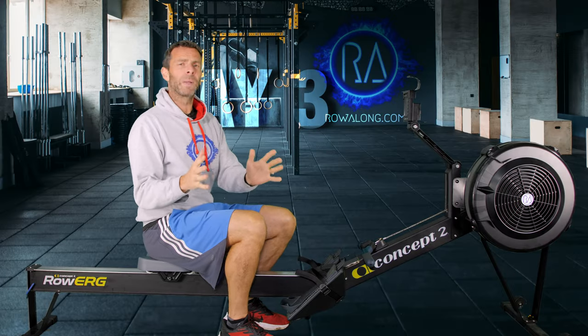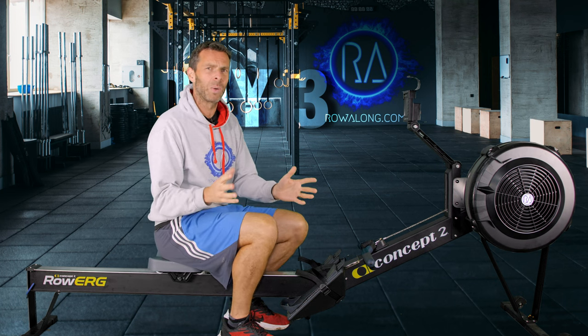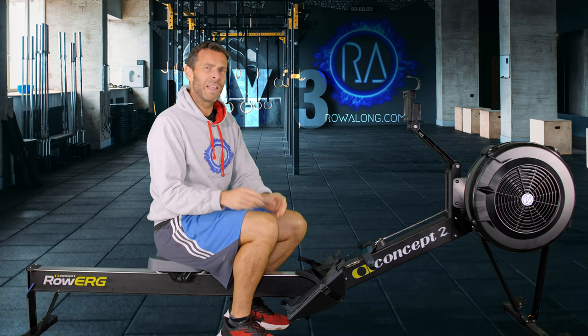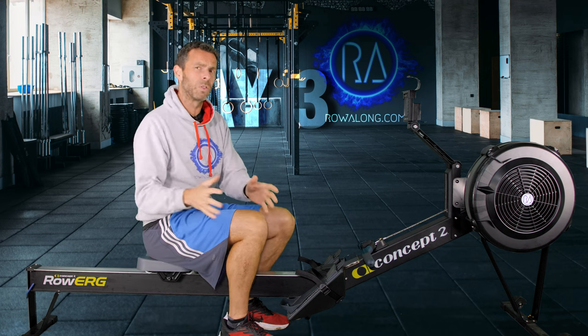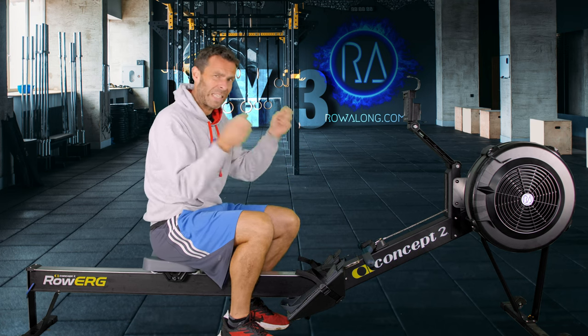There's no real complicated pace guide here. For the two-minute recovery, row around 2K plus 25 to 30 — you might find you're getting slower through the row. It's about 3 or 4 out of 10 maybe. You don't want to stop for those two minutes, you're just moving. But the whole point is about that one minute: fast, fast, fast.